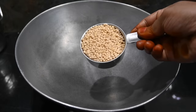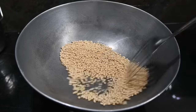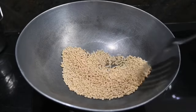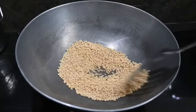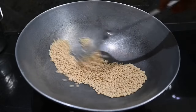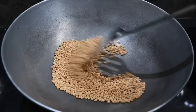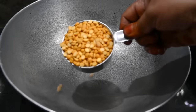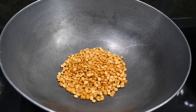We are using a cup of water. This recipe is made in one cup. We will add the green oil and the green oil will be dry. We will add the green oil in a medium flame.